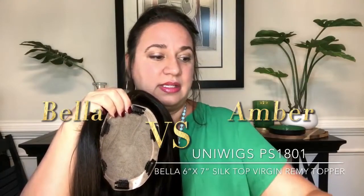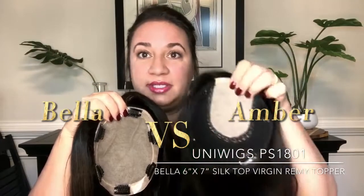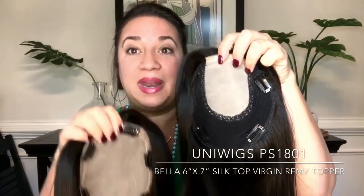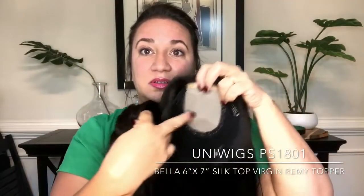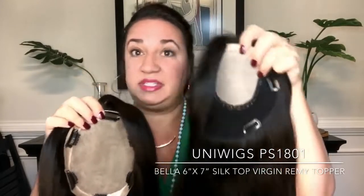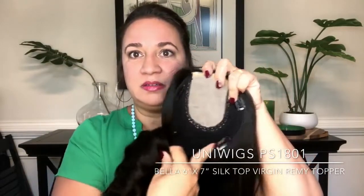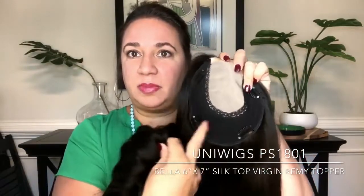This is a Uniwigs Amber. Six by six is the cap size on this. But as you can see, the silk is only in the center. It's still a good bit of it, but it's not like this. This Amber has wefting that makes up a good part of the cap.